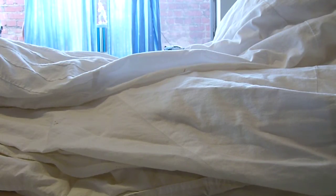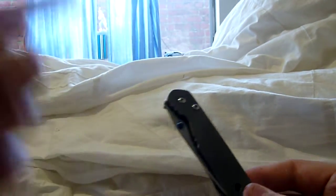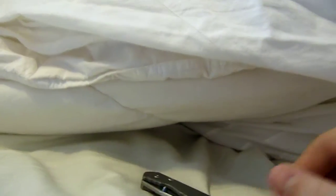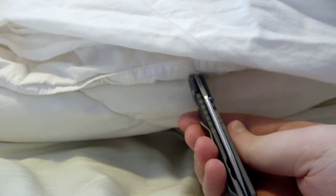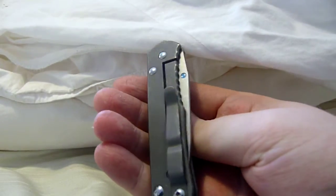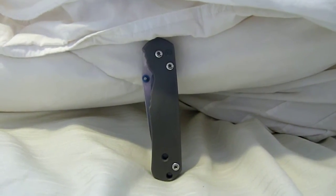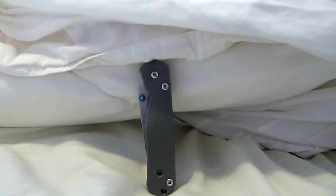You probably know from the title, but you don't know what it looks like. I managed to get a small Sebenza. This is a great knife. So now that's at least three people, including myself, that I know who have just gone out and gotten one after selling some stuff.